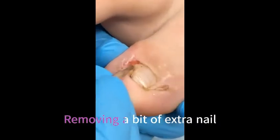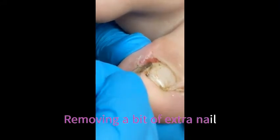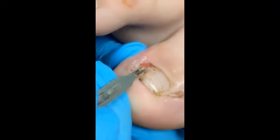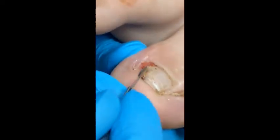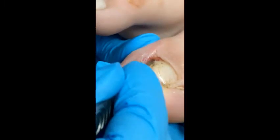It looks like scar tissue. This is the edge of the nail, this is the end bit. You can see maybe a little bit of nail — I'm going to go down and wiggle, wiggle, wiggle.